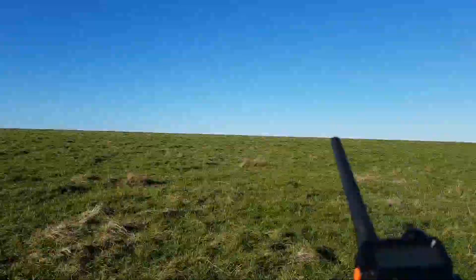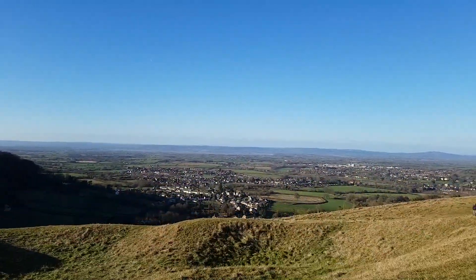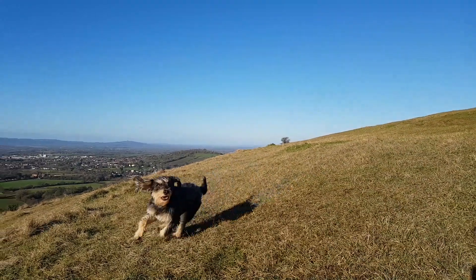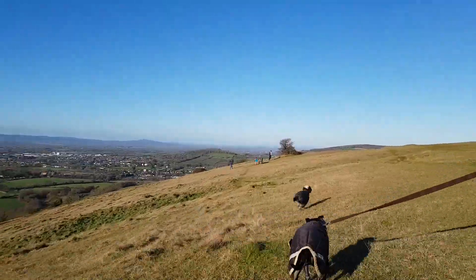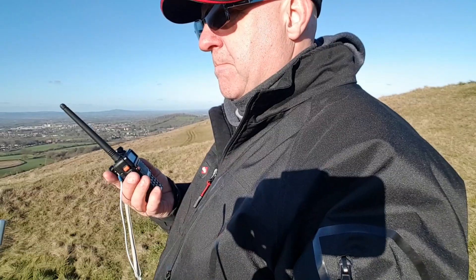And off we go for a little walk with the dogs. Quite a good viewpoint here. Here's my cute little puppy dog. And I'm going out for a little dog walk, out for a little radio check — what more can you ask for?